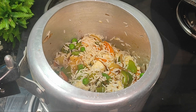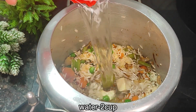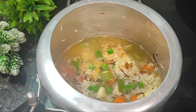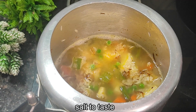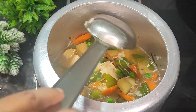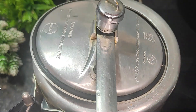After washing the rice, add it to the pan. For perfect pulao, add water - about double the amount of rice, approximately two cups of water for each cup of rice. Mix everything together completely, then cover and cook on high flame.